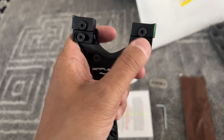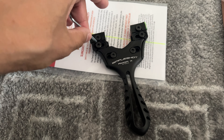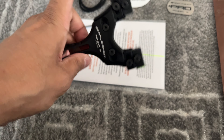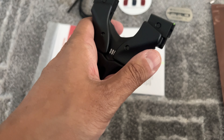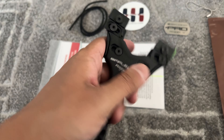I bought this because you can open it and move it, and the grip is adjustable — you can make it wider or smaller.